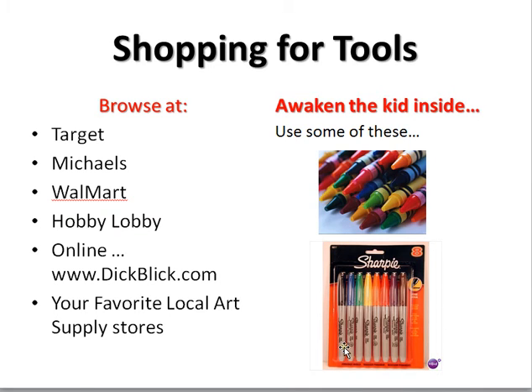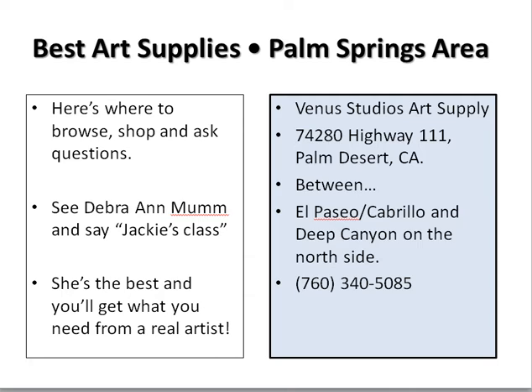Crayons are fine. Sharpie markers are fine. Stores that I like that sell those kinds of things: Target, Michaels, Walmart, Hobby Lobby. Go online to DickBlick.com or go to your favorite local art supply store. But remember, besides having serious stuff, you want to have some fun tools. If you're in the Palm Springs area, I highly recommend Venus Art Studios Art Supply on 111. The woman who runs it, Debra Mumm, is just incredible — she can get you anything you want and has all these goodies for you to look at.